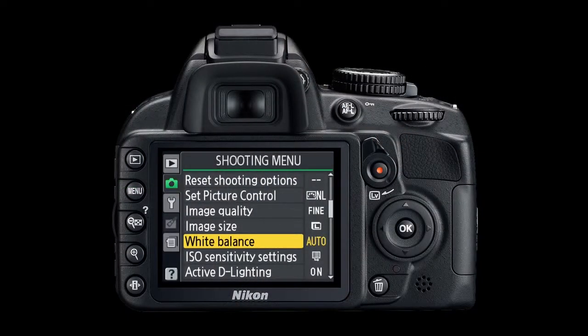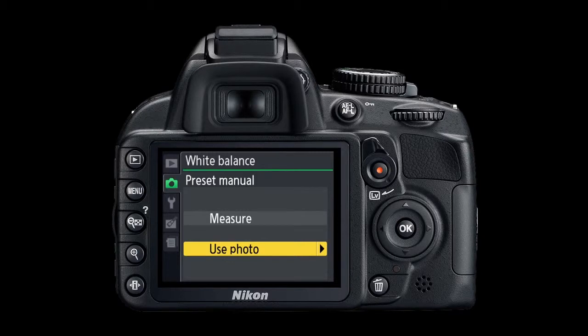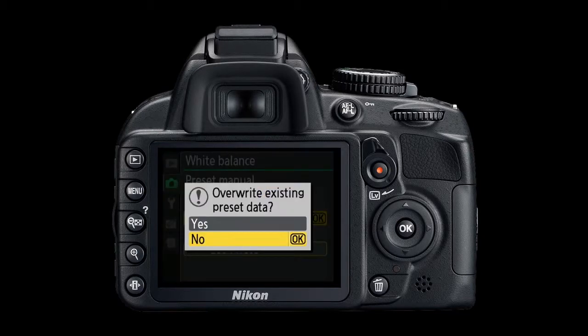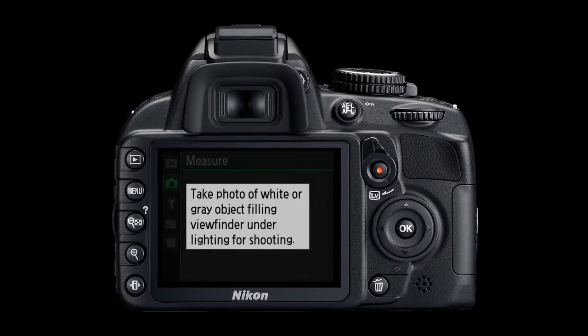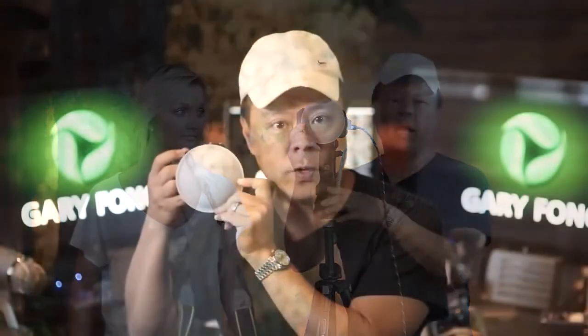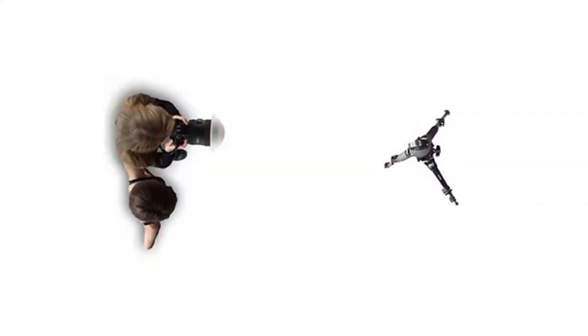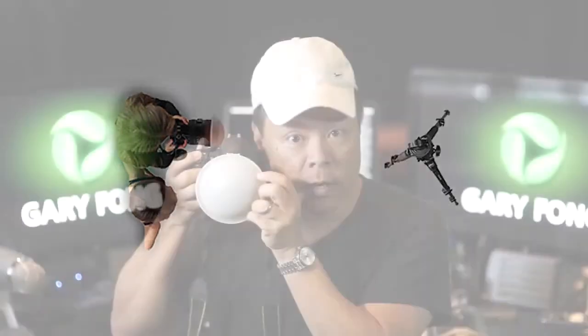Step three: go to the menu and select the white balance menu. Select white balance, then preset manual, then measure. It'll ask if you want to overwrite the existing data — say yes — then it'll say to take a photo of a white or gray subject. Aim toward where the photographer will be standing. Don't aim toward your subject and measure, because you'd be measuring light coming onto yourself. Walk over next to your subject, put the dome on aiming back to where you were as the photographer, and take that sample image.